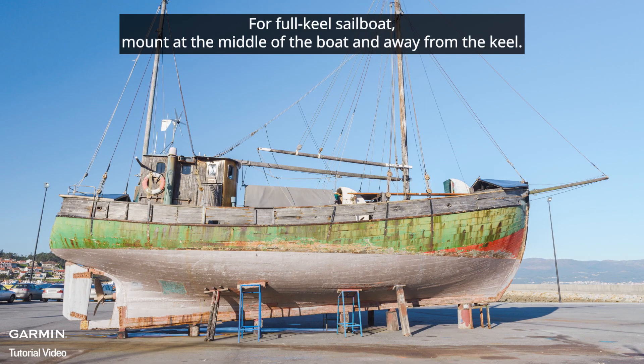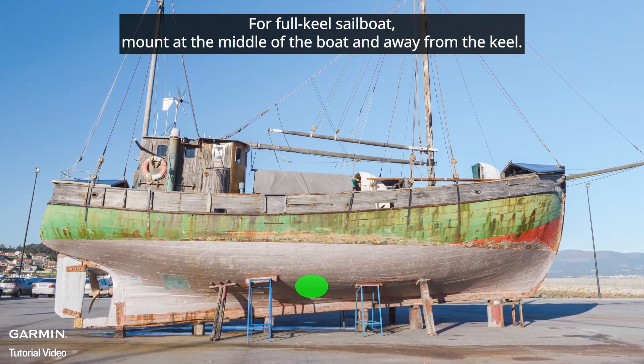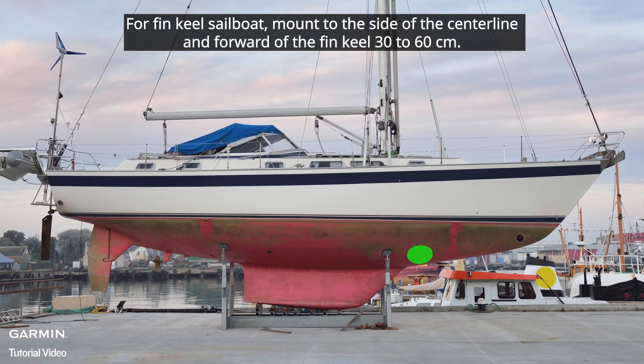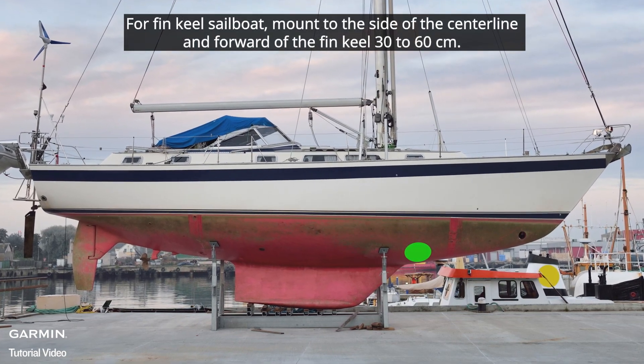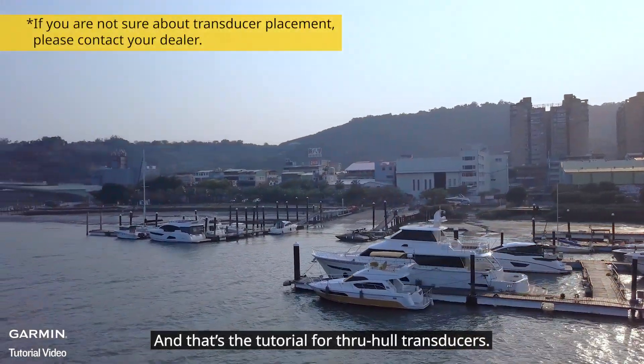For a full keel sailboat, mount at the middle of the boat and away from the keel. For a fin keel sailboat, mount to the side of the centerline and forward of the fin keel, 30 to 60 centimeters. That's the tutorial for through-hole transducers.